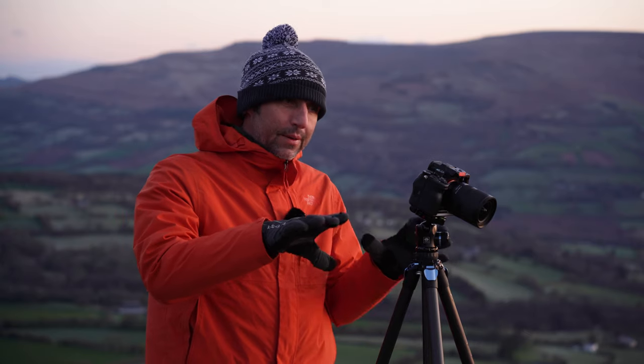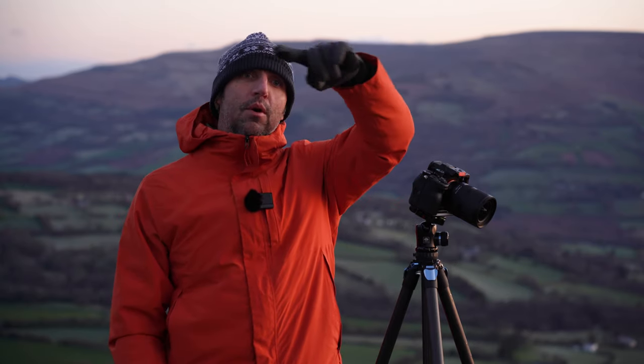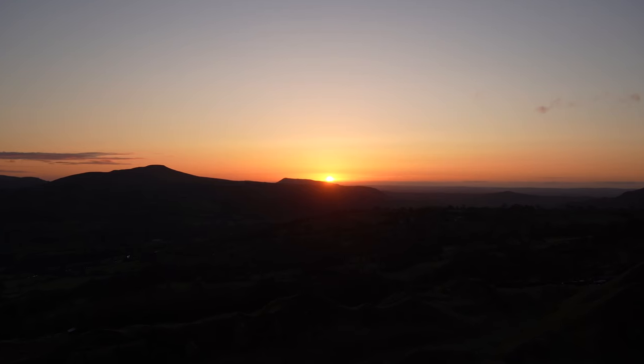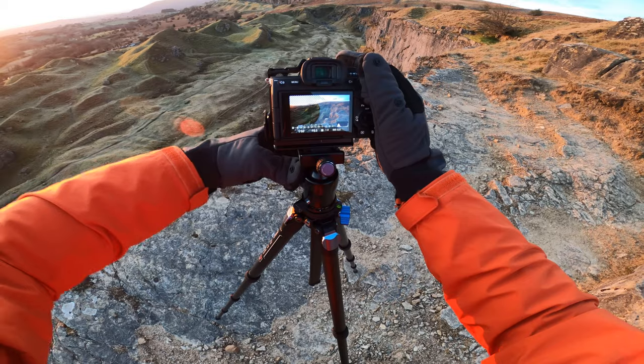I'm not 100% sure about this shot but I'm going to grab this one and then I've got a few others that I spotted when I walked along the top of the escarpment. It could get a little bit hectic before we lose that golden light. It's not quite casting enough light on the landscape yet but hopefully that light will come through any minute now.